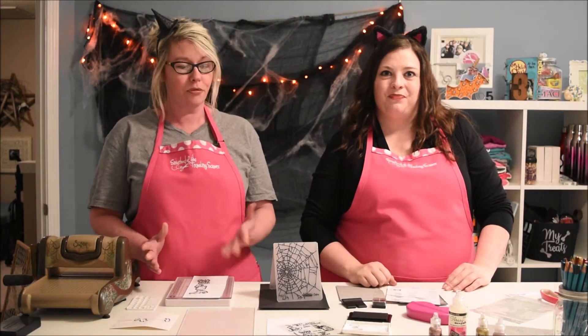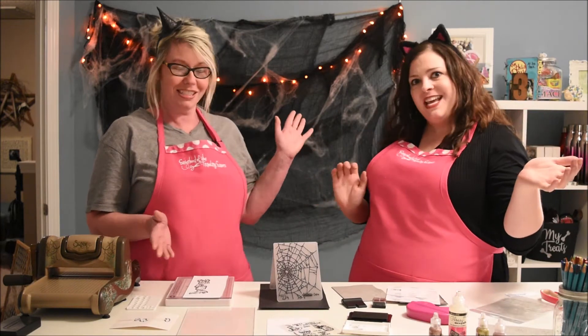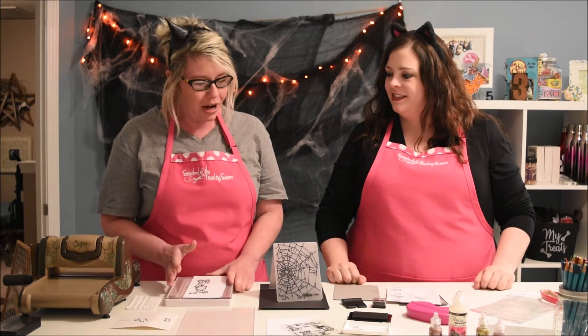Hey, it's Melissa and Christy with Sisterhood of the Traveling Scissors and it's time for Product Review Thursday! And I'm so scared! Are you scared? We got some scary crafts today.